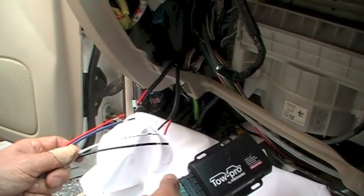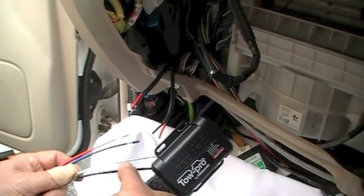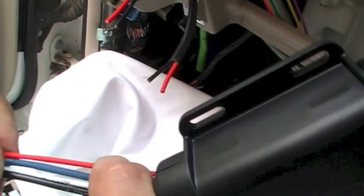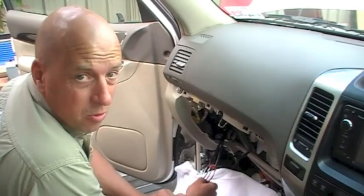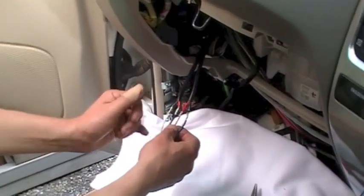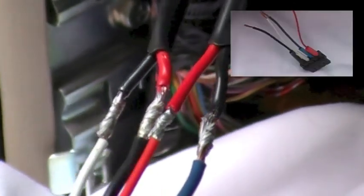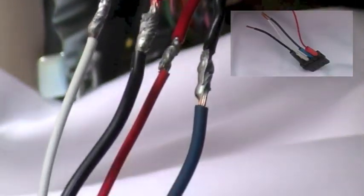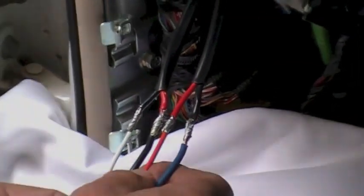The cables coming from the Tow Pro itself are marked with battery positive, battery negative, the brake output, and also the brake light feed in black. We've finished soldering now — if you have a look, we've got all our joints soldered, they're nice and neat. What we're going to do is put a little bit of insulation tape around each one of those, and then the heat shrink that we've already pre-installed will go over the top and we'll heat shrink that down to make a really nice job.